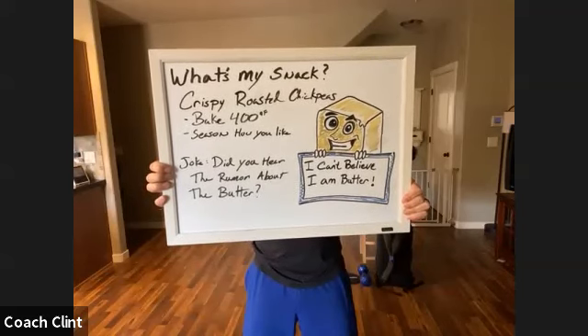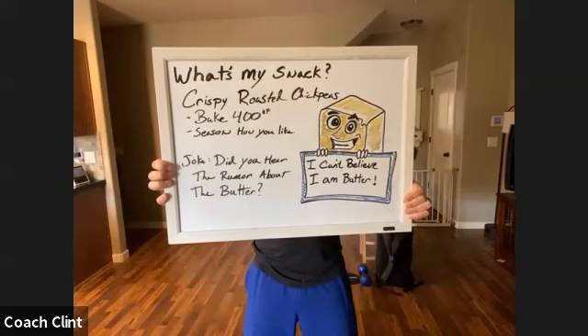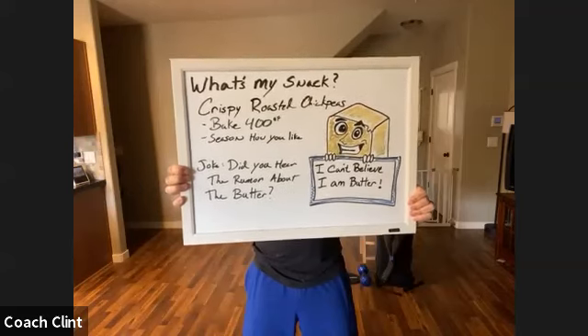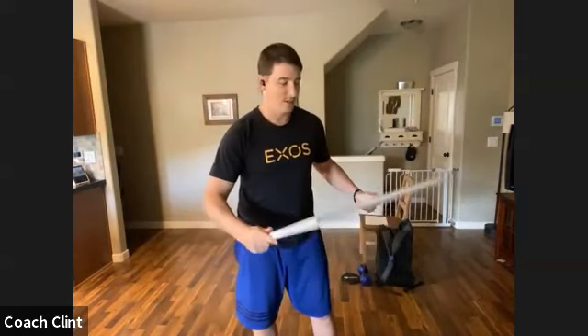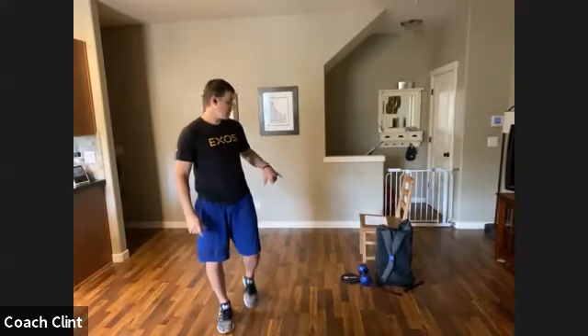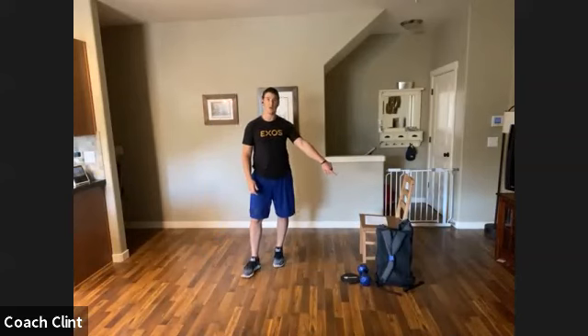Here's your joke for today to think about the entire workout: did you hear the rumor about the butter? He's excited because he says 'I can't believe I am butter' — because we all know that commercial, 'I can't believe it's not butter.' Today we're going to need our sliders, a lighter weight, and possibly a heavy weight depending on how hard you want to go. We'll go through one strength block and then a finishing block — a little more metabolic today.